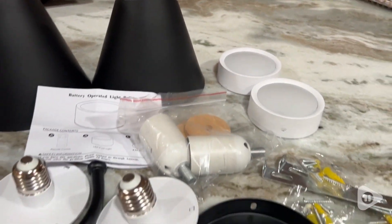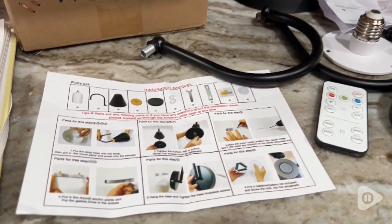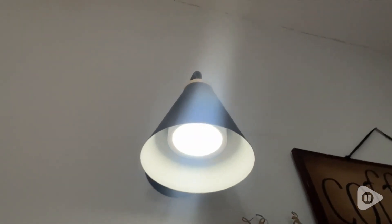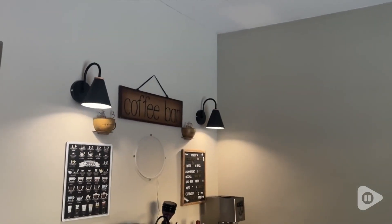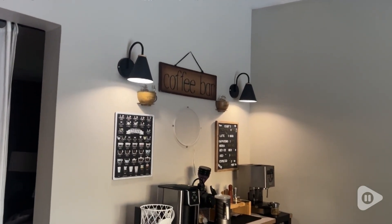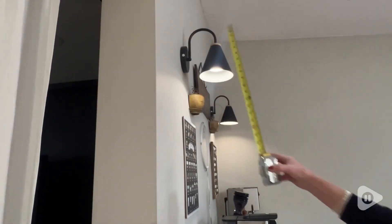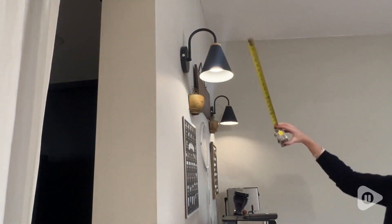They're completely operated by batteries. On the underside you can see that puck light inside that fits in really well, because it acts as if a light bulb being screwed in, and it has three AA batteries in each of the lamps. The lamps have a super cute industrial style — they're a matte black and they drop about 18 inches down and measure about six inches across each.